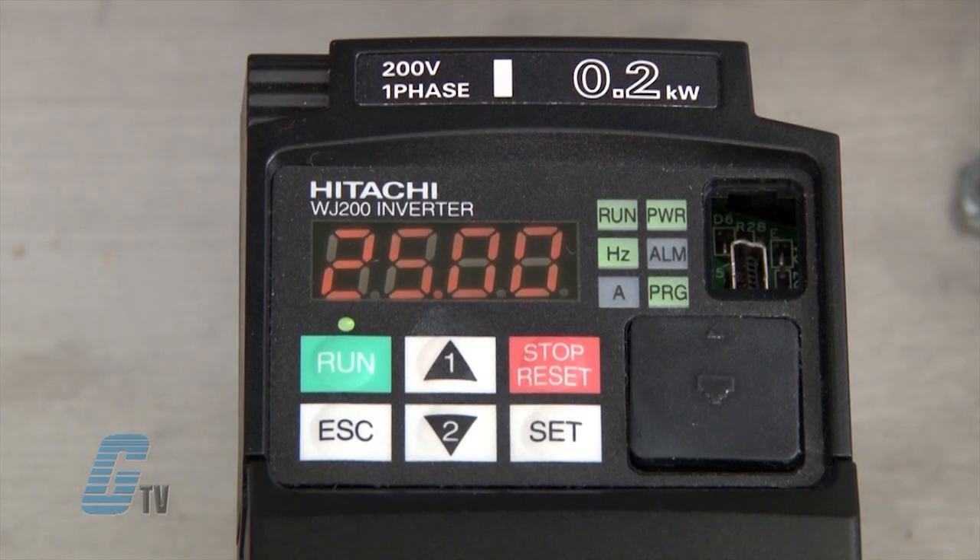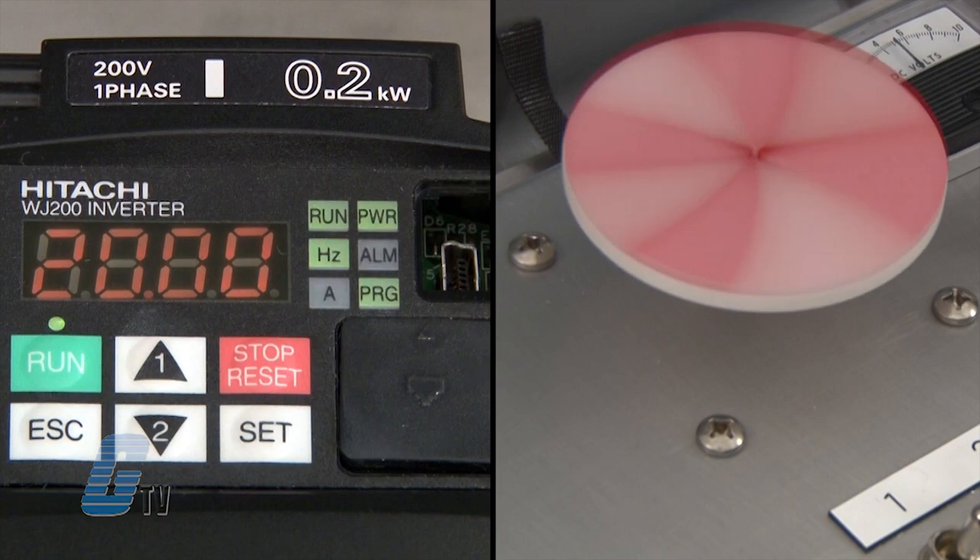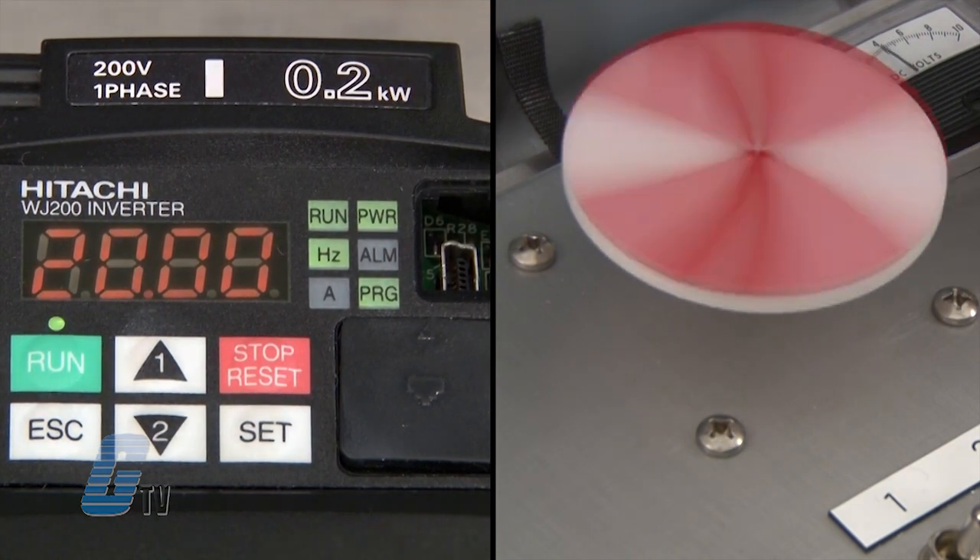I can use the up and down arrows to change to my desired speed and then press run. I can also use the arrow keys to adjust the speed while in operation. To stop the motor, I will press the stop key.